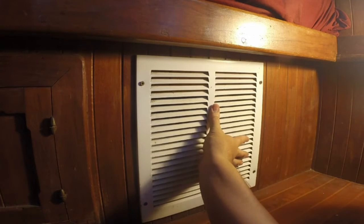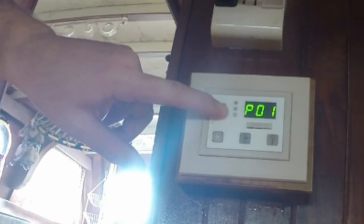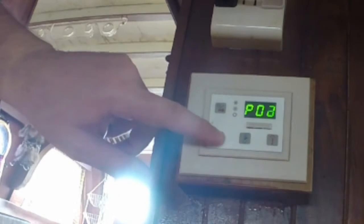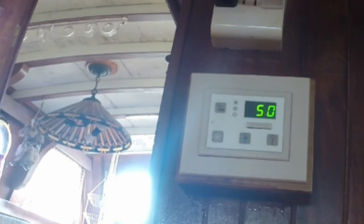Now we're going to go ahead and reset the timer for the filter reminder. What you have to do for this is get into programming mode. From the off position, you're going to press and hold the power button until you see P and come up on the display. P01 happens to be the first programming mode, so we're actually going to go up to P20. P20 is what sets the number of hours before the next reminder. This is a times-10 value, so a 50 here means the timer is set to give a reminder to change the filter after 500 hours.